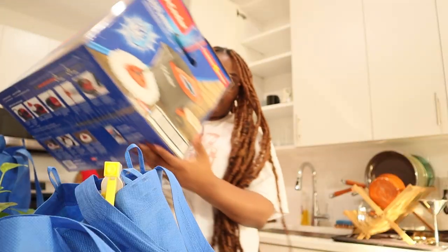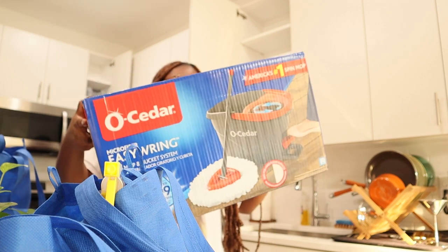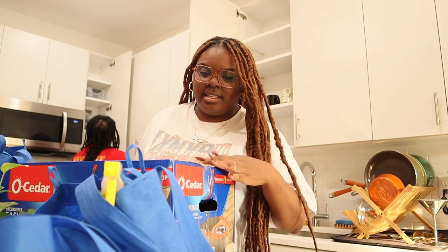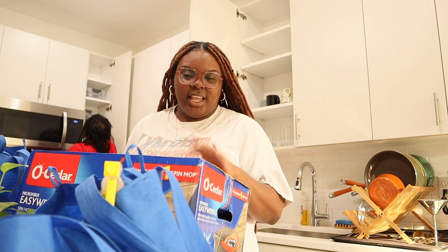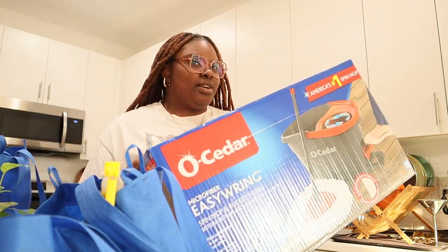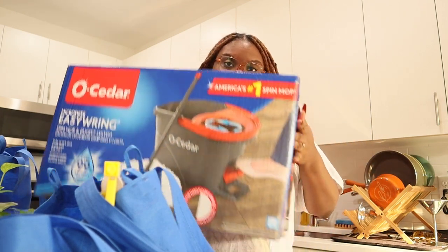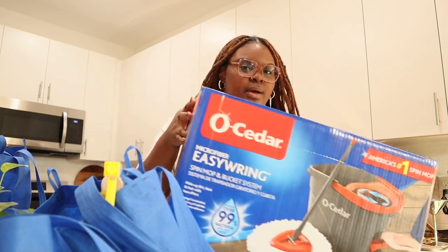You've seen it all over the place by now - it's the Cedar mop spin mop bucket system. I've actually been dying to have this before it went viral. I tried to get it at Walmart last week but they were sold out. While we were in Target today we picked this up and it was on sale, so that was even better.